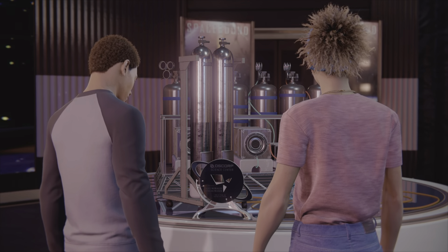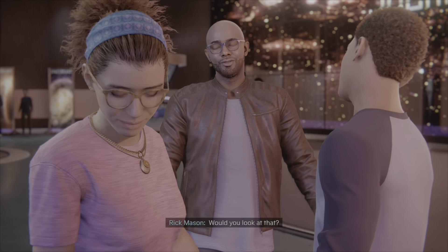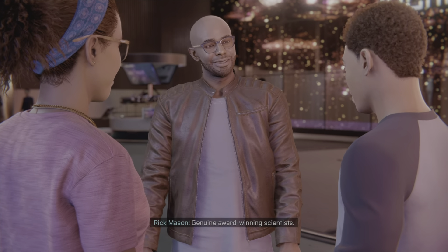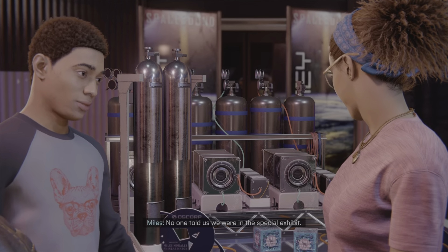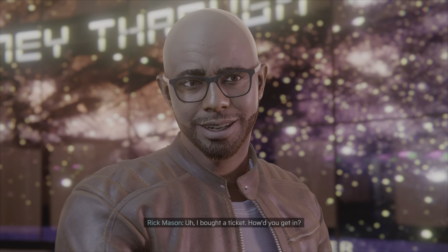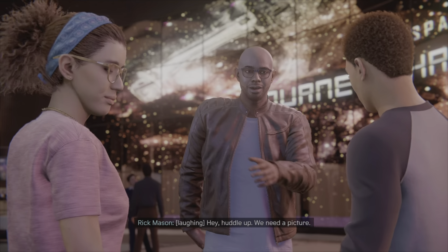Our project... oh-ho-ho-wee! Would you look at that — genuine, award-winning scientists. No one told us we were in this special exhibit. Ticket only. How'd you get in? I bought a ticket. How'd you get in? Not important.